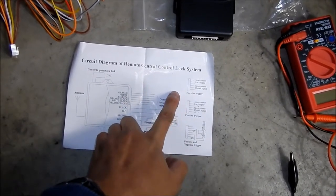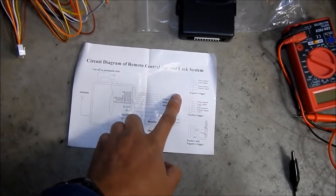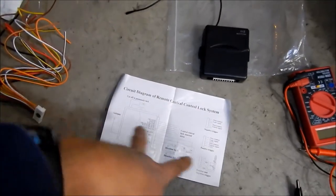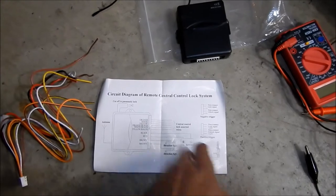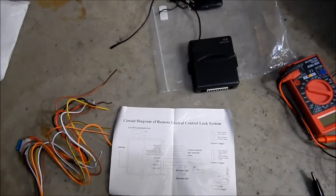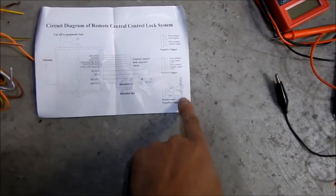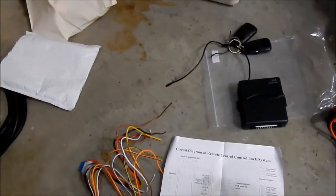It doesn't say what the wires do — it has colors but doesn't say what they correspond to. Maybe the orange one is non-connect and the white one is the lock signal, then there's a ground. I'm just going to count the wires and see how they match up. It doesn't tell you what all these other wires do — it just says 'central control lock, assorted wire.' I think this is actually designed for a car that doesn't already have a locking system, since it includes an actuator.